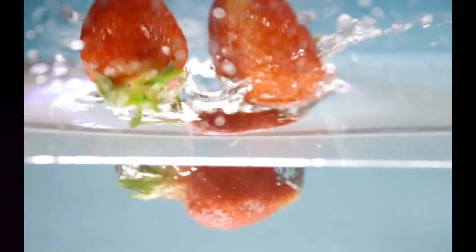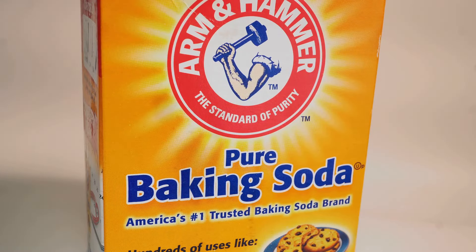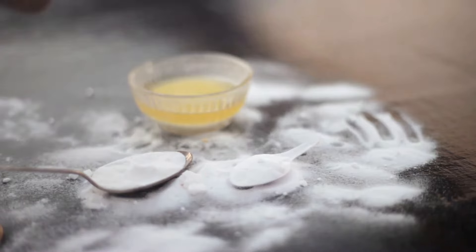But why exactly does this work? Let's delve into the science of it. Why strawberries and baking soda? What makes them effective teeth whiteners? Strawberries are packed with malic acid, a naturally occurring compound that can remove discoloration on the surface of your teeth. It's like nature's own teeth whitening agent.